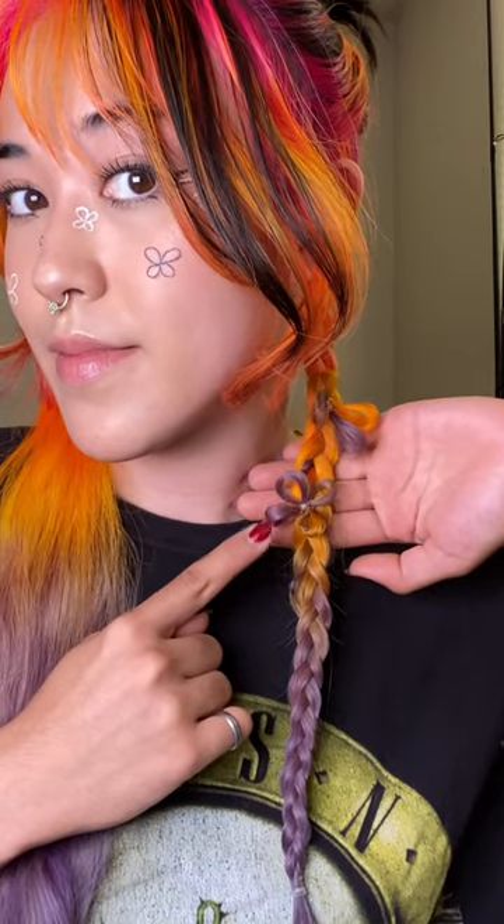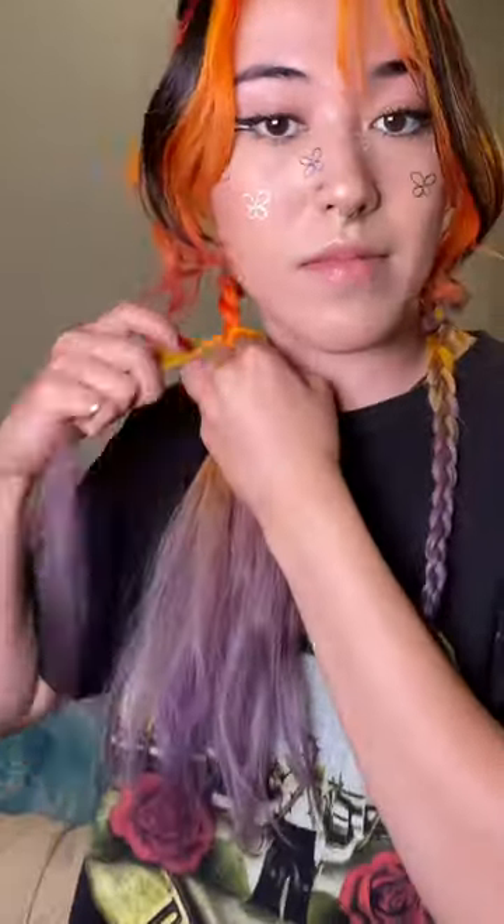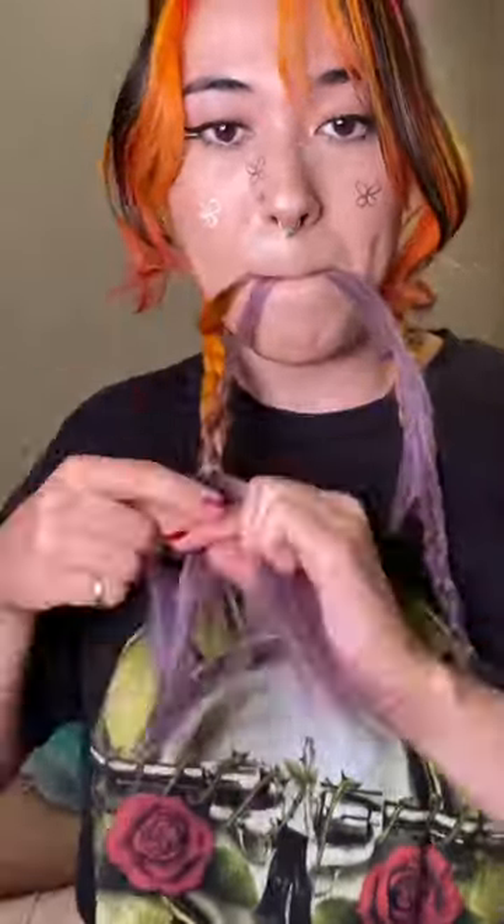I'm going to show you guys how to do this flower butterfly braid. First we're going to braid the hair normally and leave a few strands out for the butterfly or flower. Make sure you don't put the strands too close to the bottom of the braid. The strand has to be long enough to be able to be wrapped around your finger at least four times.